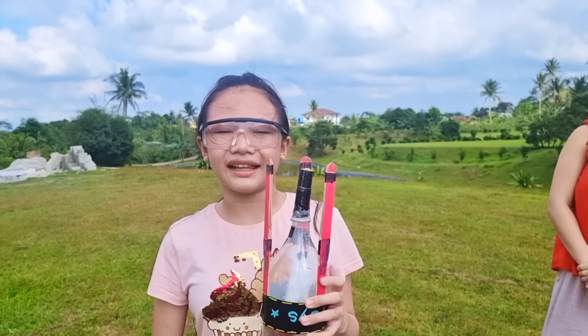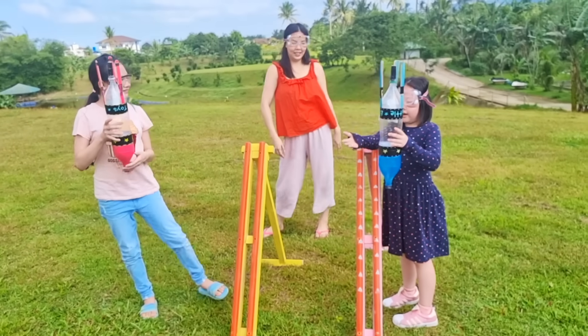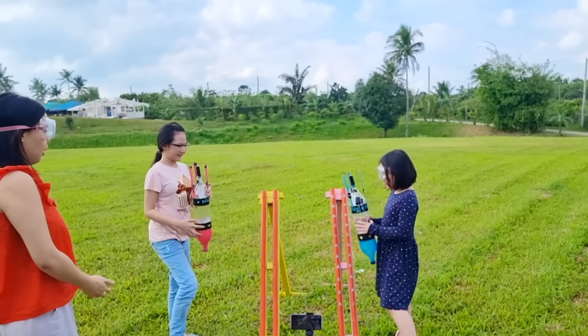Now, we're going to make a challenge on whose rocket can fly the farthest using our rocket launcher! Look at our rocket — we painted them! They're so pretty! Okay guys, are you ready again? Come on! Shake, shake, shake!